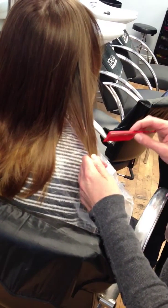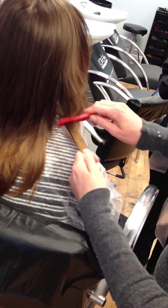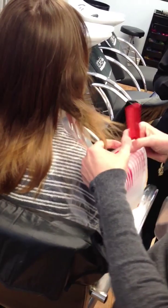And when you backcomb, the trick is not to hold and push hard. Just hold gently in your fingers and push gently. Gently — gently is the word of the day.